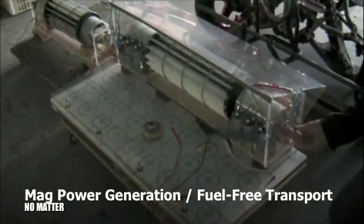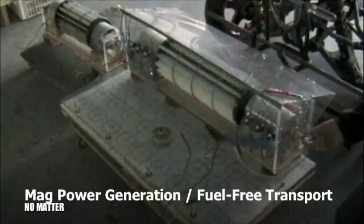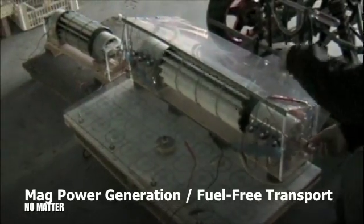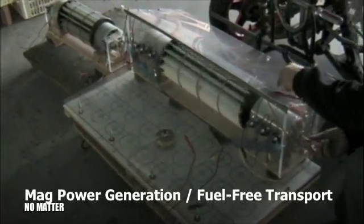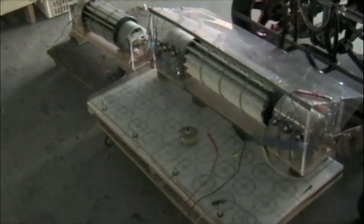It turns much more easily than the new big one. And it's got the same kind of bearings, the same axle, but the magnets are smaller and lighter, and they're on a more small diameter.